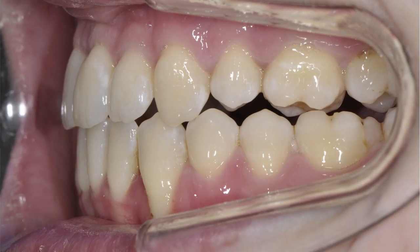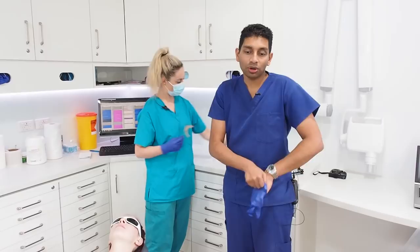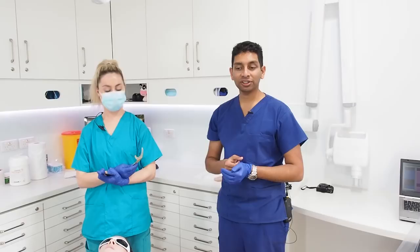Now we're going to use some mirrors to do the occlusal shots. There's always a debate about whether you have to reverse the mirror shots. My philosophy is it doesn't matter what you do, just make it consistent. If you never reverse it, don't ever reverse it. If you reverse it, make sure you reverse every single one. I never reverse it because it's easier that way.